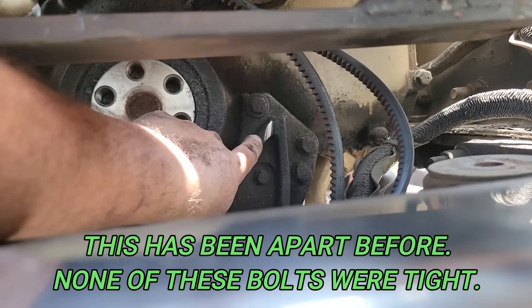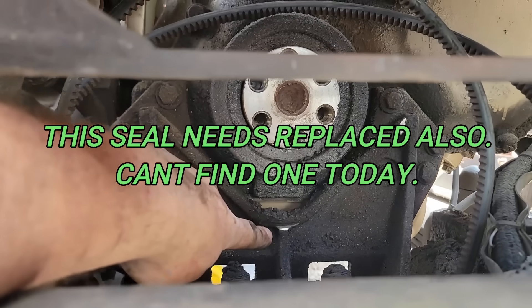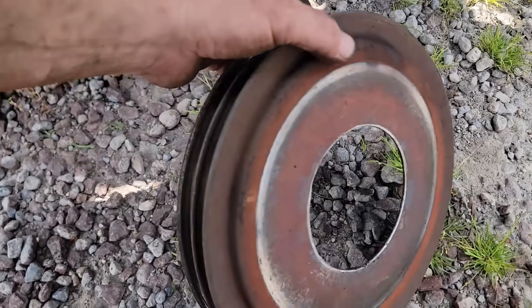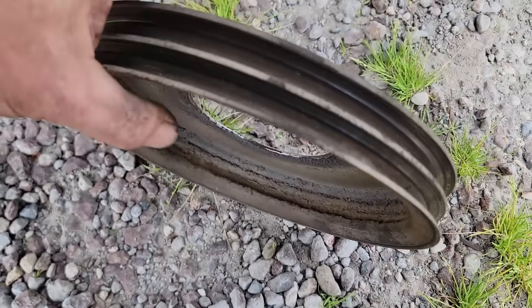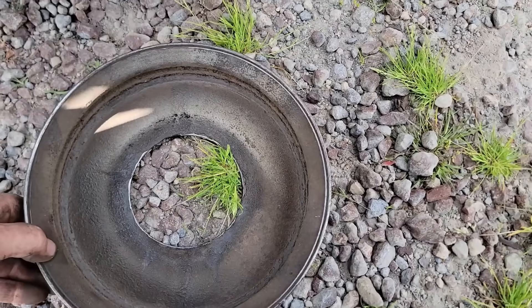See where it was knocking against that cast iron bracket right there — that was probably the heavy noise. And right down there, that's probably what we were hearing. This was banging around. Look at that. It all looks like it's brand new — I don't see any rust on it. It's just real thin stamped steel. That sucks. All right, let's go see if we can find one.